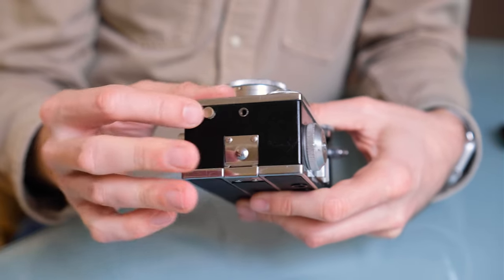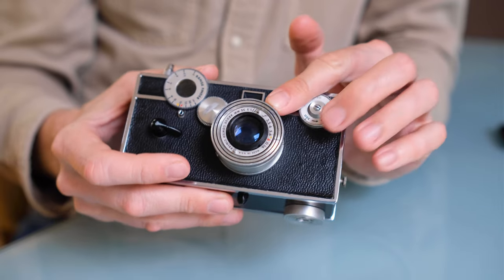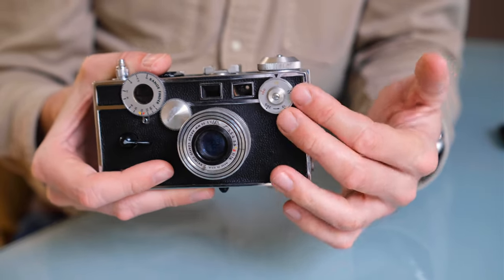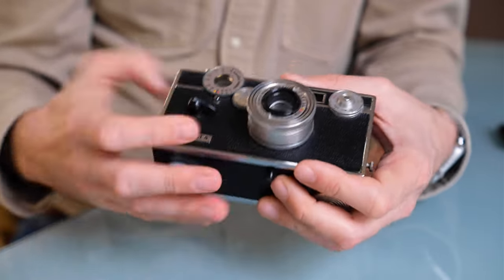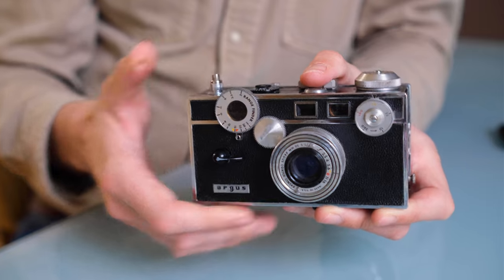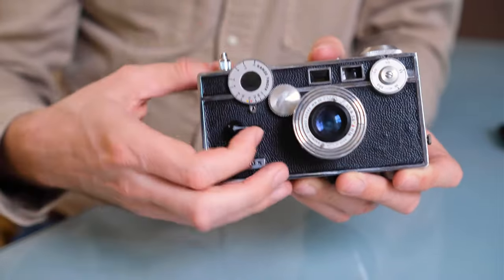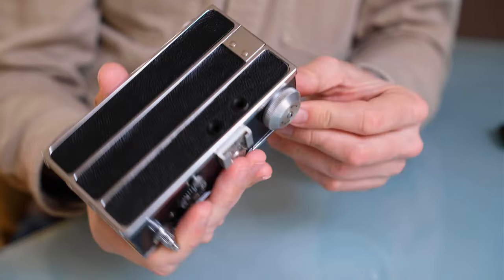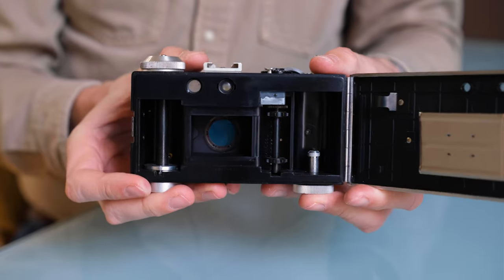The dedicated flash connection is via these two things on the side — you plug in a dedicated flash from here. The lens is interchangeable and I'll show you how that works. This is your shutter speed dial; depending on the model year they may differ. This one runs from 1/300th of a second to 1/10th of a second and also has a B setting for long exposures. This funny cocking lever feels hyper solid — it really feels like serious heavy machinery, and the click is very positive.